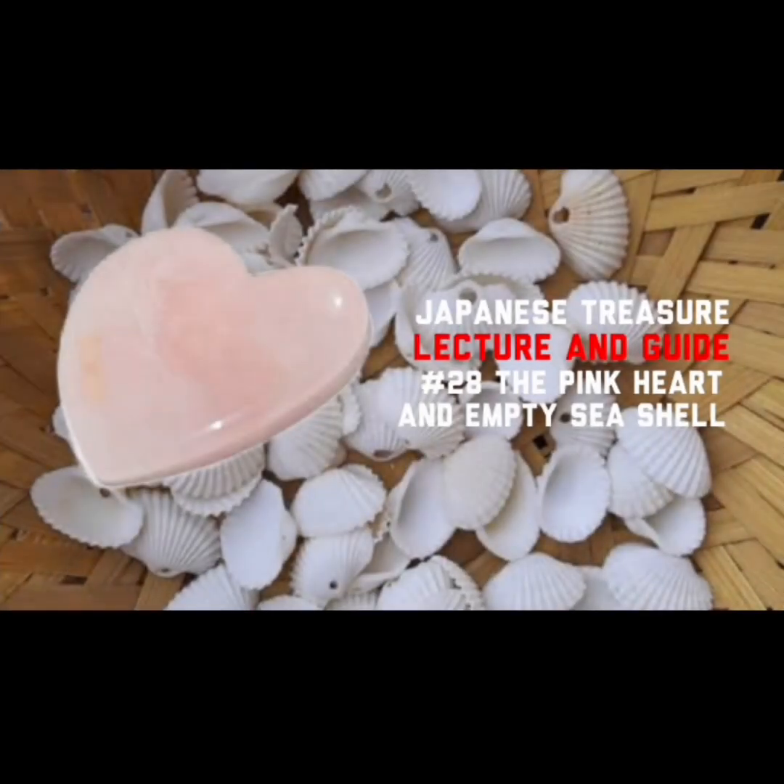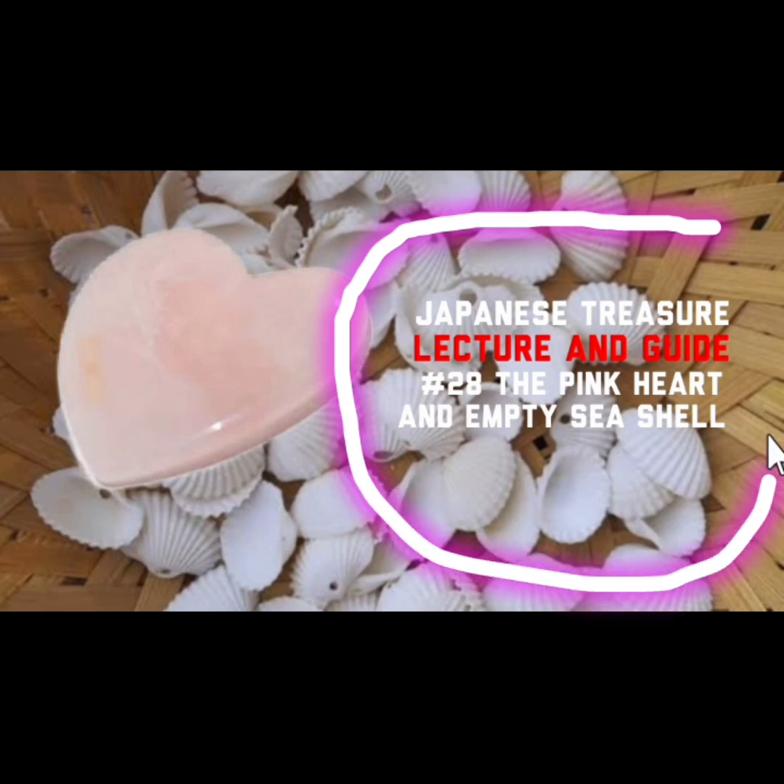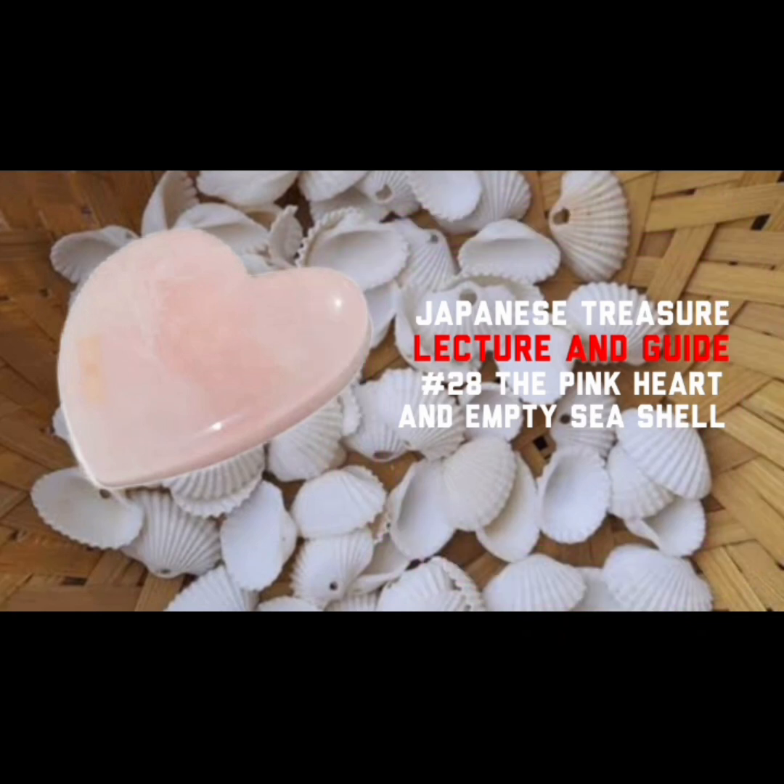Pinangalanan ko pala itong Japanese Treasure Lecture and Guide at nandito na tayo sa number 28. The Pink Heart and Empty Sea Shell. Ito ang tatalakayan natin at pag-usapan sa content na ito mga ka-teach. Base ito sa mga kasama natin na nag-request sa akin na kung pwede, gumawa tayo ng content na tulad nito. Kaya yung mga nag-request diyan, mga madam at mga sir, ito na po.